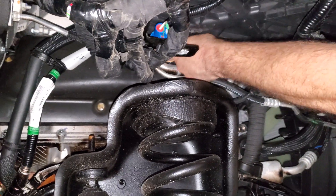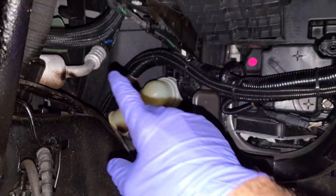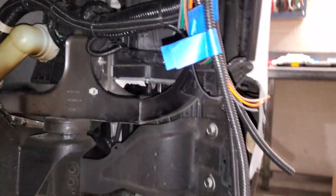We're just feeding the wires down here into the wheel well because that's going to match up — we've got some harnesses ran from the driver side to the passenger side; they are piggybacked in. I'll show you kind of what they look like.